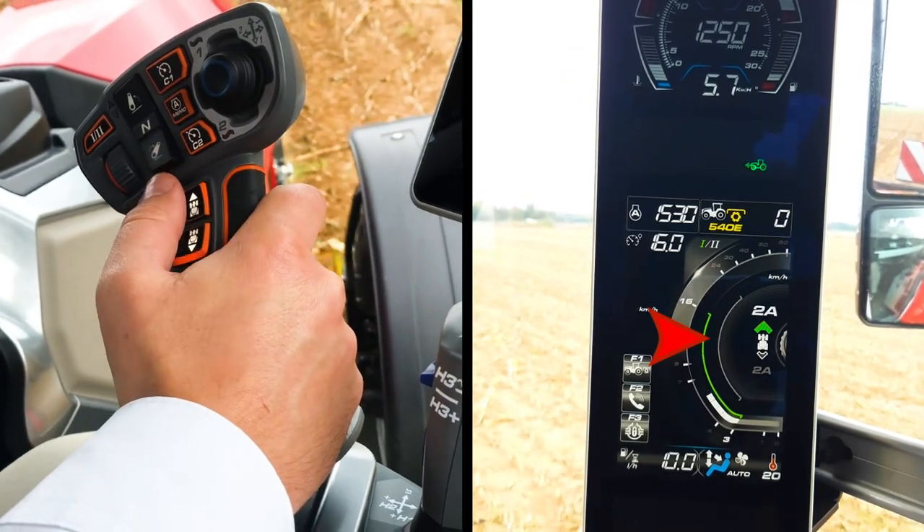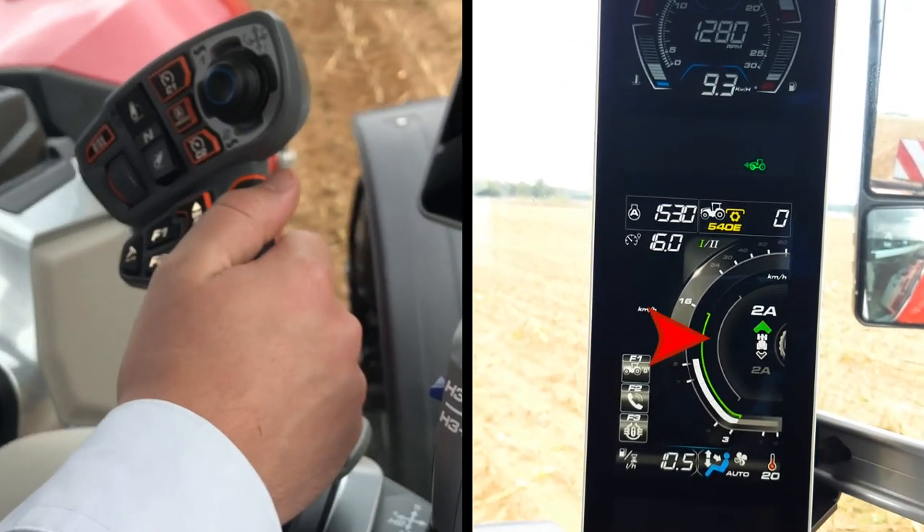Push full notch will increase the power shift. Pull full notch will decrease the power shift.